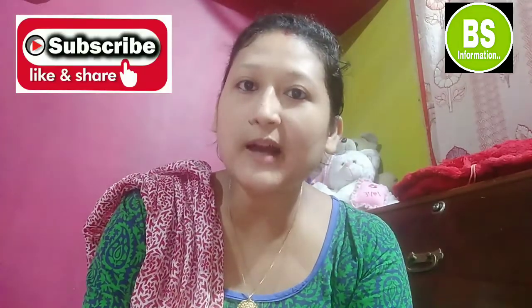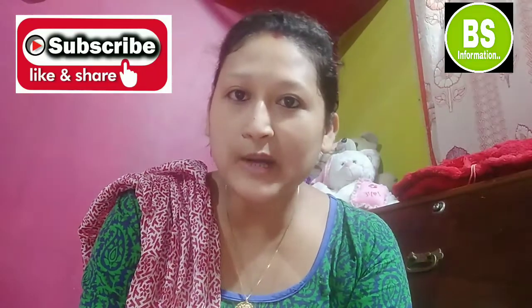Don't forget to subscribe to my channel. Subscribe and hit the bell to be notified.